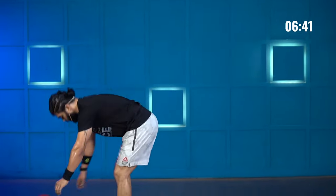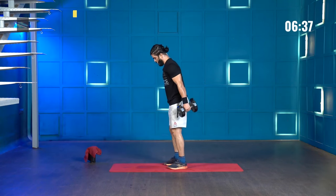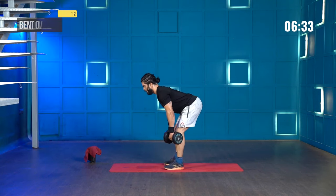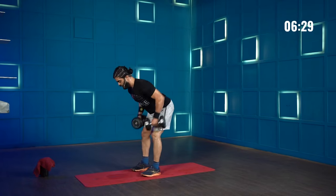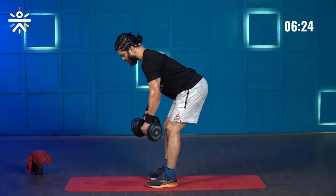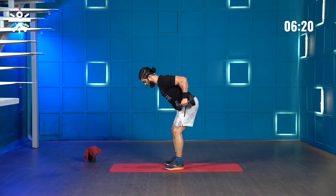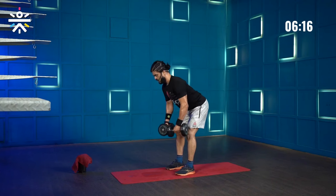As soon as I'm done with my push-ups I grab the dumbbells for bent over rows. Roll your shoulders back, push your hips back, dumbbells below your knees and pull to your hips. 2, 3, 4, 5, 6, 7, 8, 9, 10, and counting down 4, 3, 2, and 1.